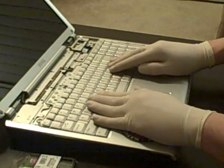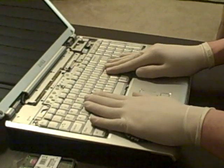Then the keyboard just slides — you push down and it slides right up like that. Pull it right out.